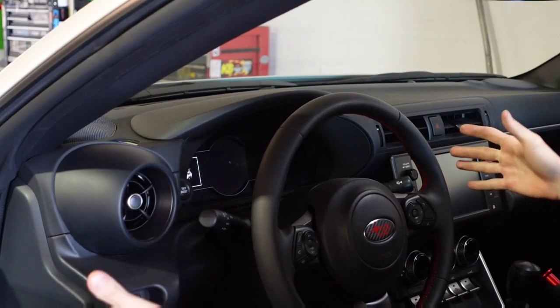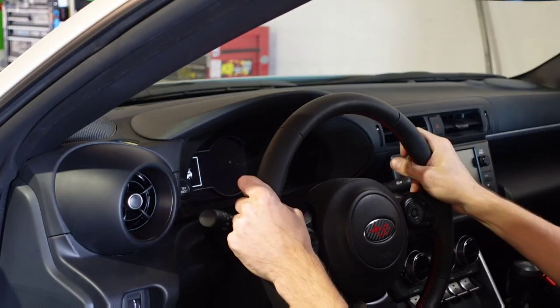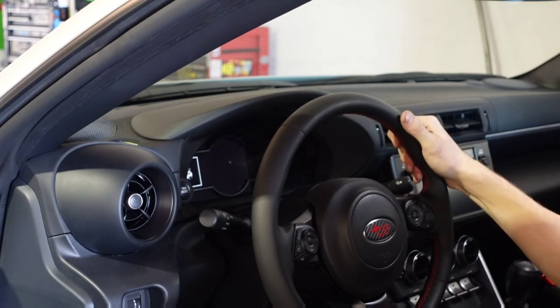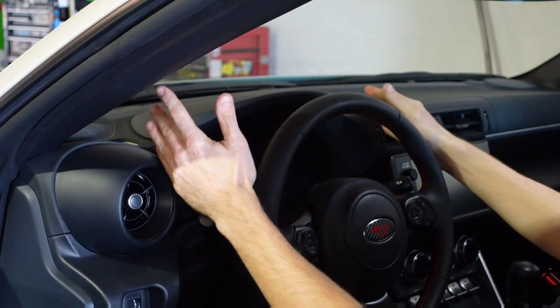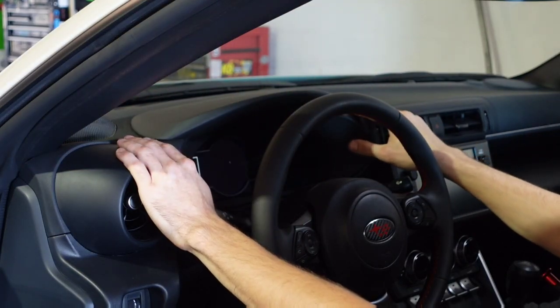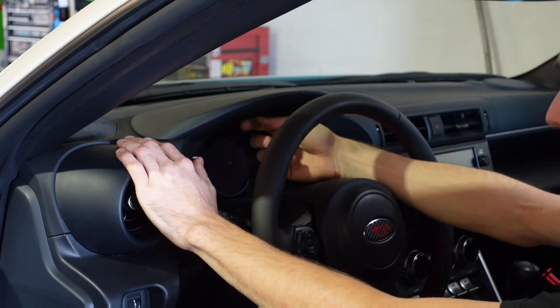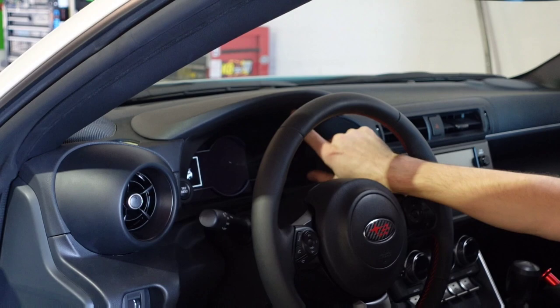So I'm going to show you how to get rid of that. Don't be scared — you're going to have to pull some of your dash apart, but you're not really going to damage anything if you're careful. All we're going to need for this install is a Phillips head screwdriver. I would get a stubby one, something short, because we're going to have to get two screws out from under here.